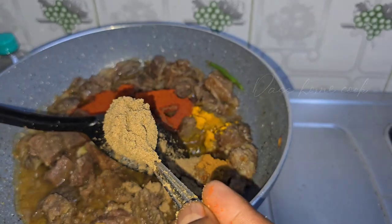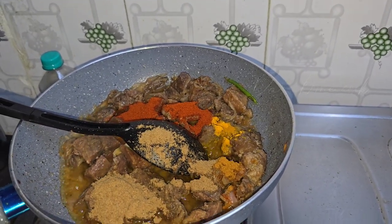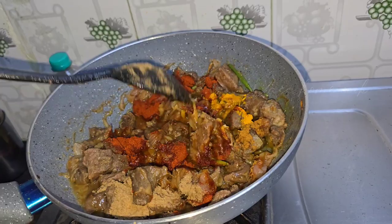I am going to put some salt in the sauce. This is a masala, so we can try it in the same way.